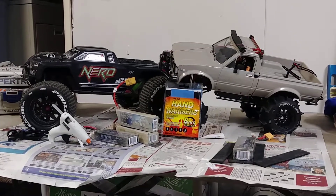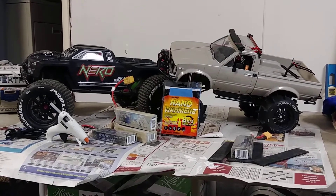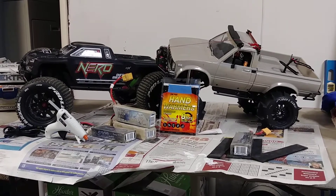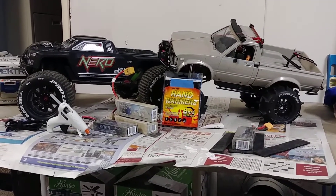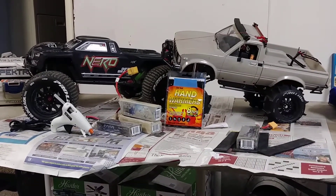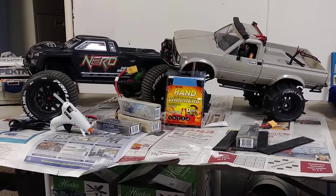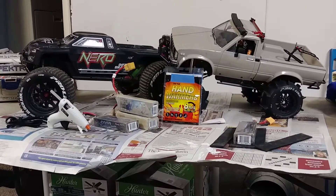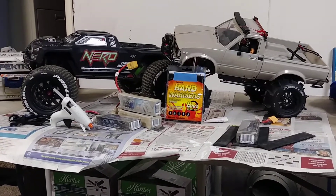But one thing to keep in mind: if you're going to do that, you might want to put some insulation — whether it be an old sock, a towel, a rag, or some neoprene foam — in between your actual LiPo battery and the hand warmer. If you read the instructions on the back of the hand warmer packets, it says they can reach up to 165 degrees Fahrenheit, which is right around 75 degrees Celsius. That's pretty warm to be sitting right next to your LiPo.